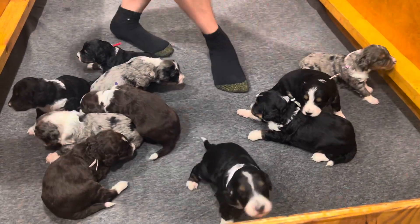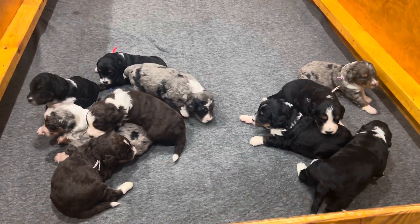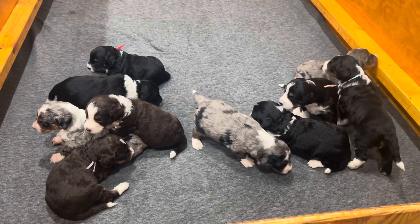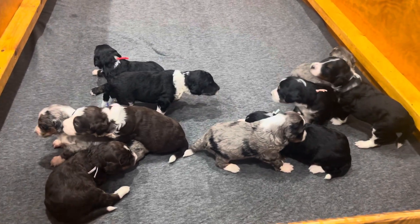We're going to hop out of the box and just watch them a little bit. Adorable litter — nine boys, one girl — cuties. We'll see you next week.